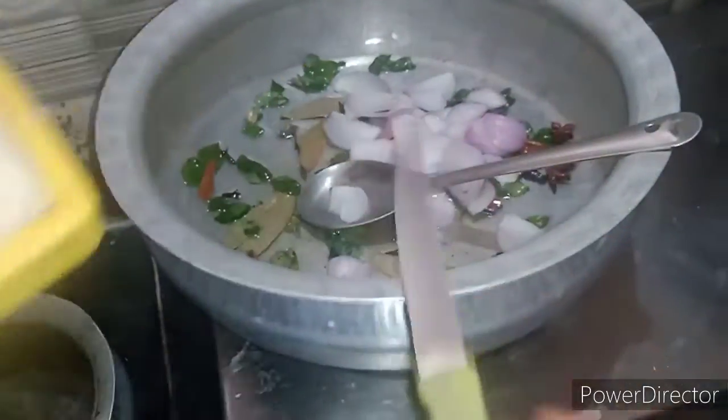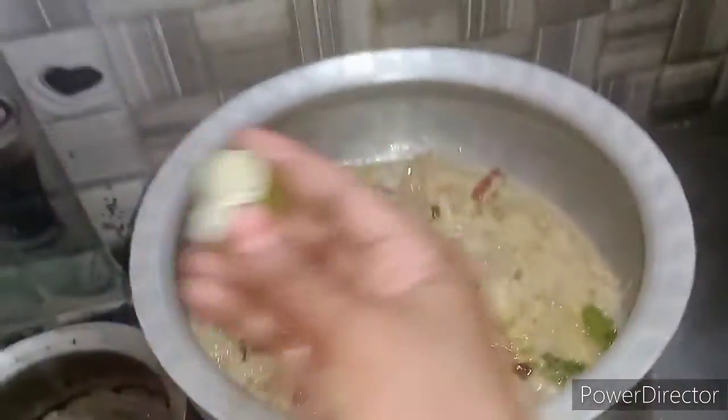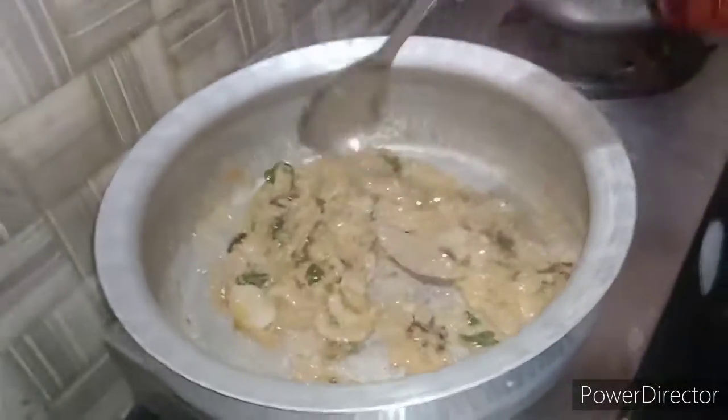We will cut the sauce in the pan. Now we can fry the sauce on the pan. The oil will also be added. This is the fry pan.